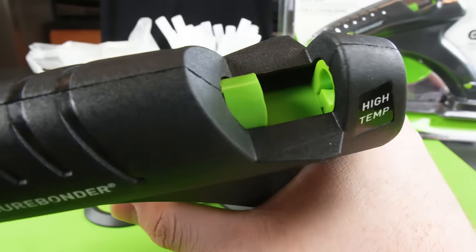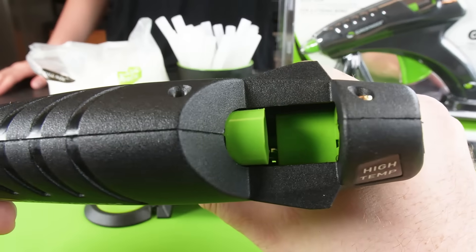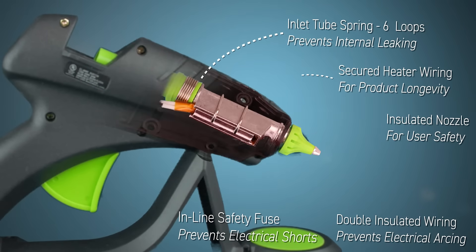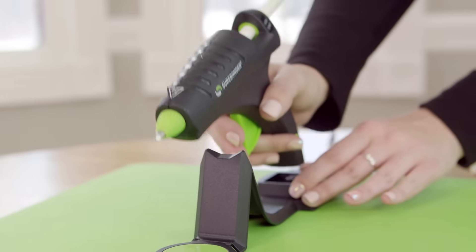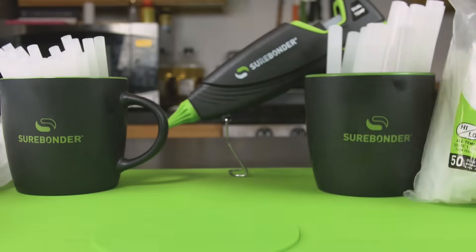The chamber itself has full-pull technology designed to grip each glue stick and prevent slipping when you pull the trigger. Surebonder pioneered building a safety fuse into the gun, ensuring added protection other glue guns don't offer. Bring the glue gun to your project, not the other way around, with the Surebonder Cordless 60 Watt Glue Gun. Surebonder — stick with the best.